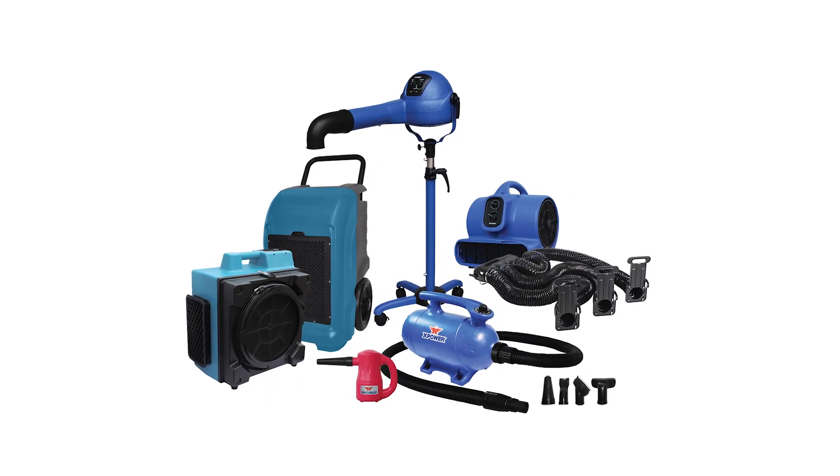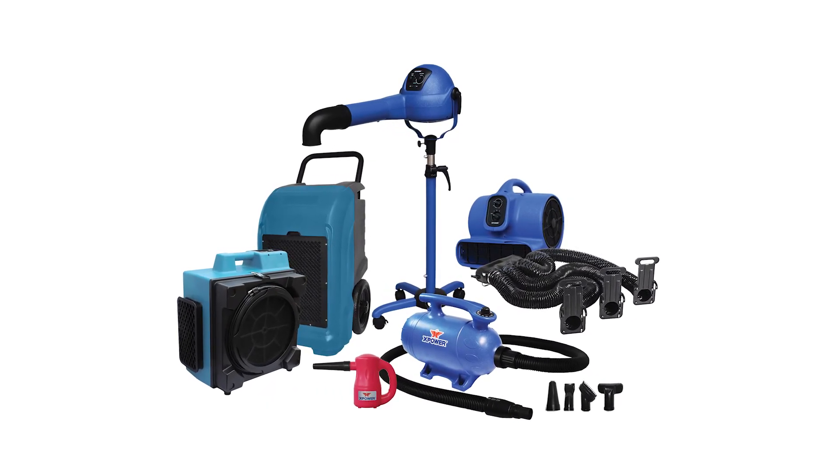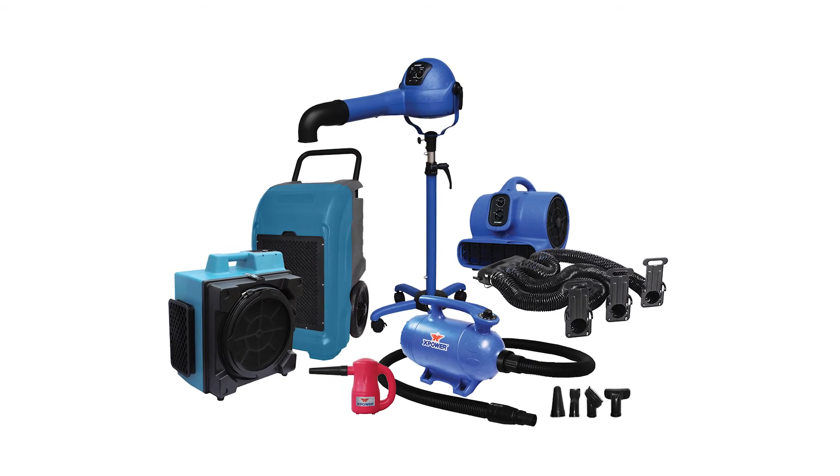Explore XPOWER's complete line of professional pet equipment for effective drying and air care solutions.